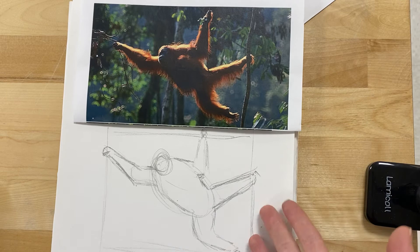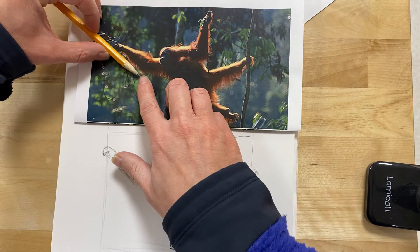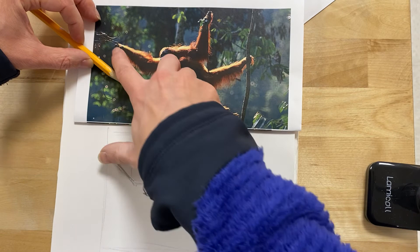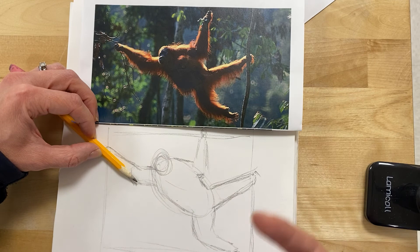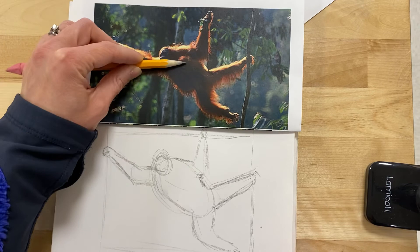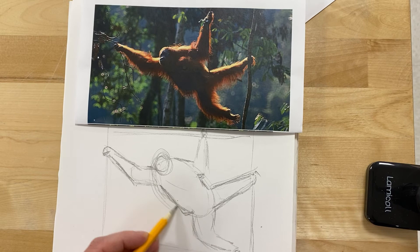Now I would go in and double-check some of my details — double-check the sizing and the spacing. One thing you can do to see if you got the size of something right is take your pencil to the image, either on the screen or on paper, and measure and compare. I'm going to measure the length from his elbow to his hand by putting my pencil tip at his elbow and my thumb right at where his hand should be. Then I can go to my drawing and just double-check the size — looks like I drew it pretty well. I can do the same thing checking my angles. Looking at the angle of his belly here — I have a curve from that first oval, and it's telling me I probably need to straighten it out a little bit. Since I'm doing really light lines, I can just erase and figure out what the form actually looks like.